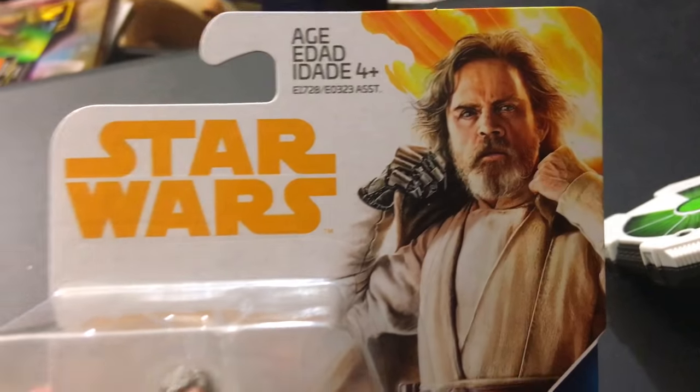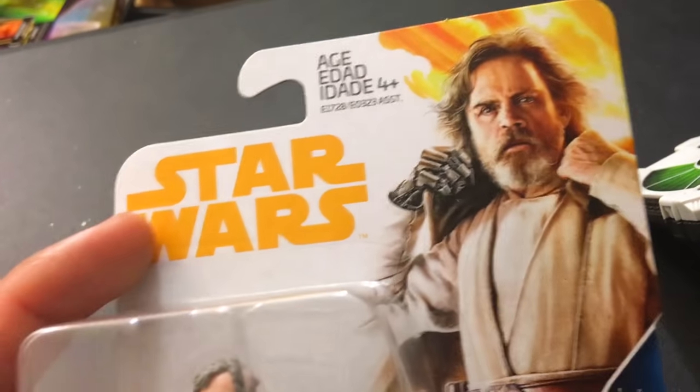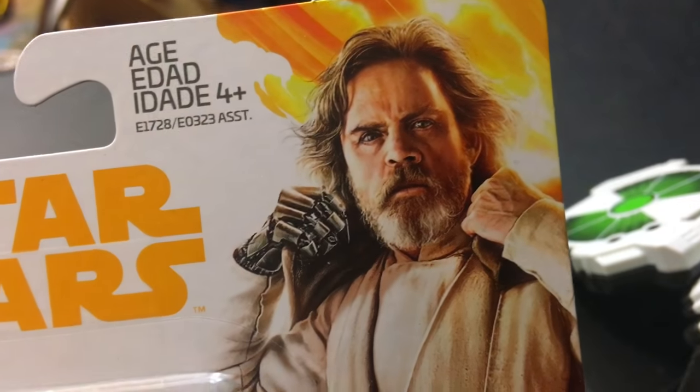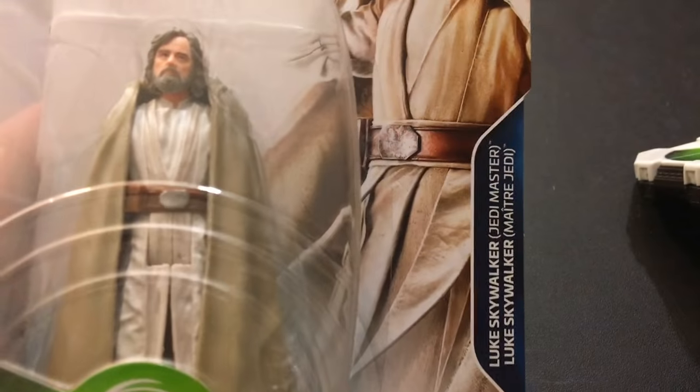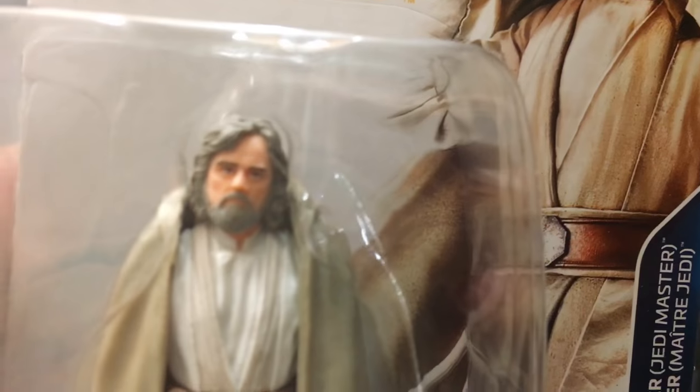Let's take a look at the box. We've got our Solo packaging, strange enough because it's yellow. It's got the weird Solo clouds in the back, and there's Luke putting his hood up, looking very Gandalf-y. I like it. Force Link 2.0. I think his face is going to be a little bit better than the other one I had, but he does look like a Jesus action figure. Kind of weird.